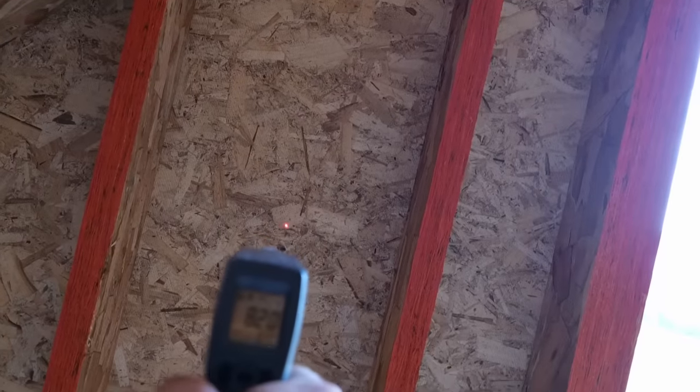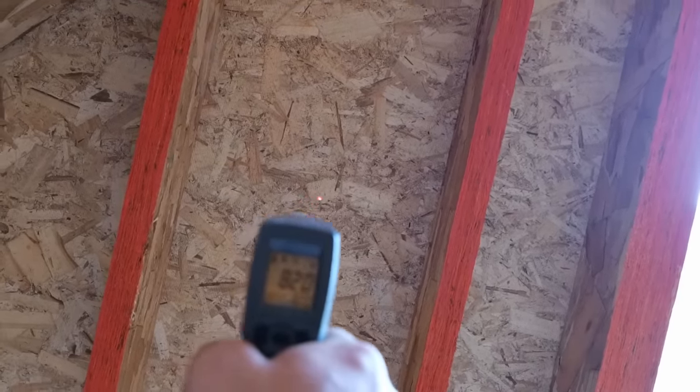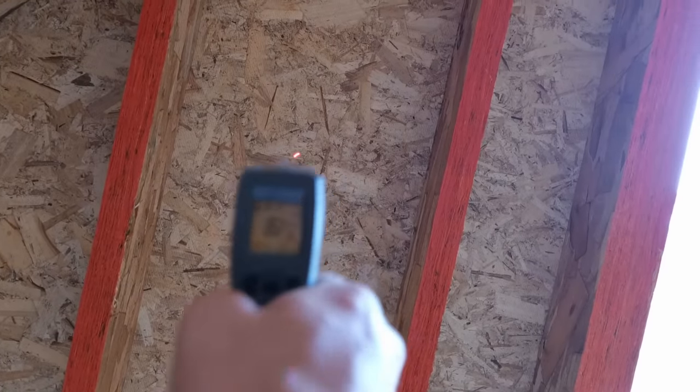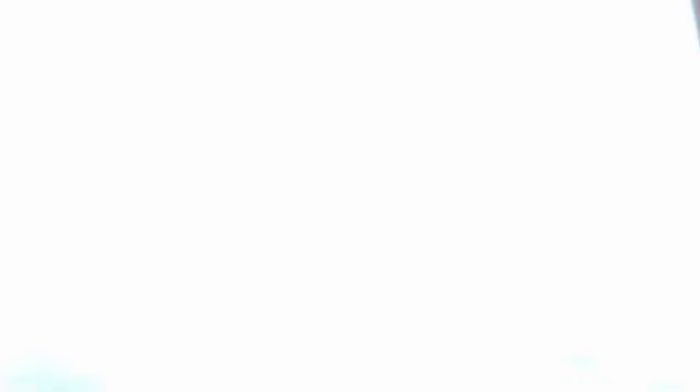Now I'm going to show you that it actually works. I've got an infrared thermometer right here. Infrared thermometers aren't great at showing what temperatures things actually are, but they are great at showing how much radiant energy — infrared light — is coming off of this board. So we're at 82 degrees on this board right now. It's a Texas winter day, overcast, so it's not the greatest day to be showing this.